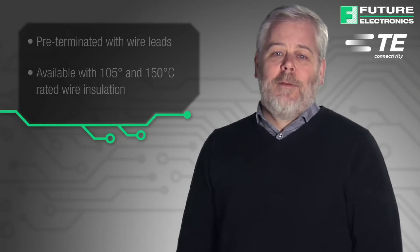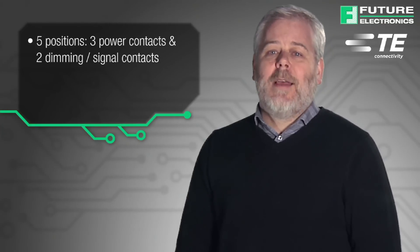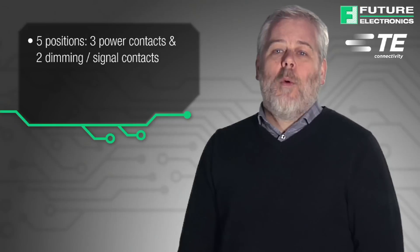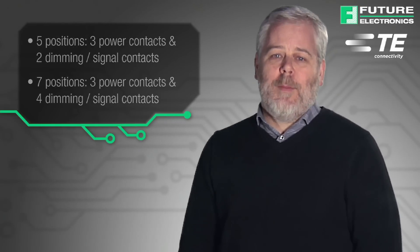The multi-channel photo control receptacle from TE is offered in two versions. The five position version has three power contacts and two dimming or signal contacts, whereas the seven position version has three power contacts and four dimming or signal contacts.